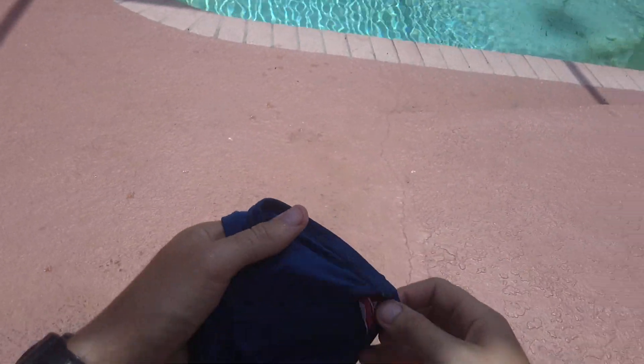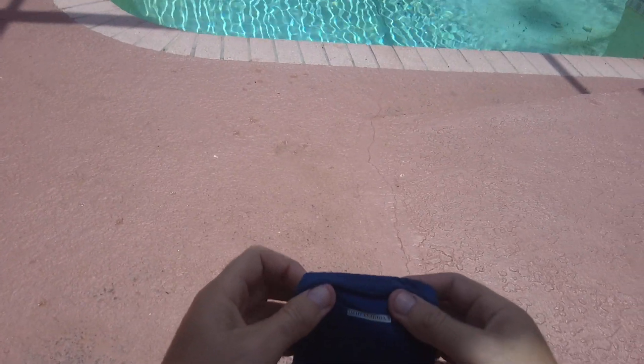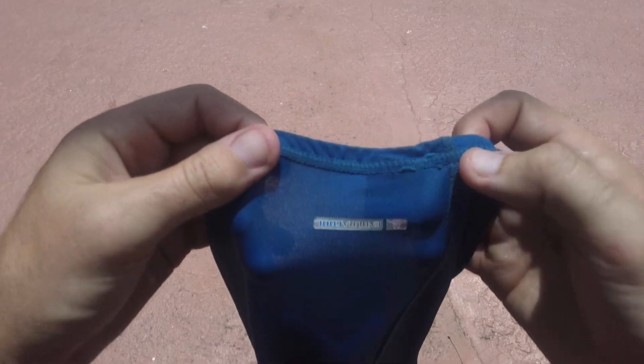You can wear it about 12, 13, 14 different ways. The way I do it is I wrap it around my head like a bandana. You can throw it in the washing machine and it won't have a problem.